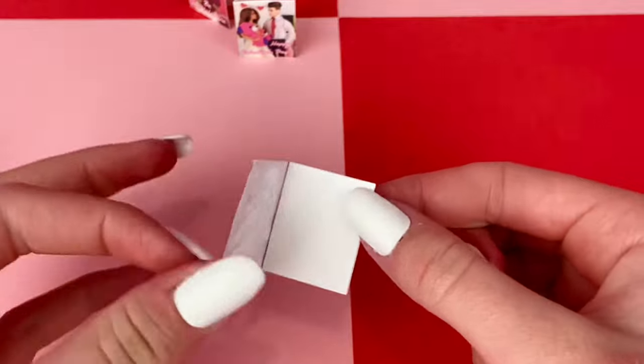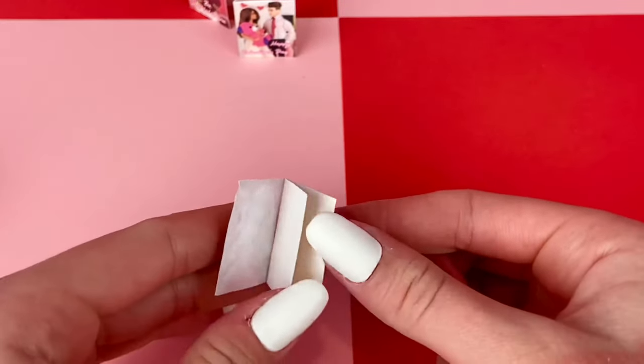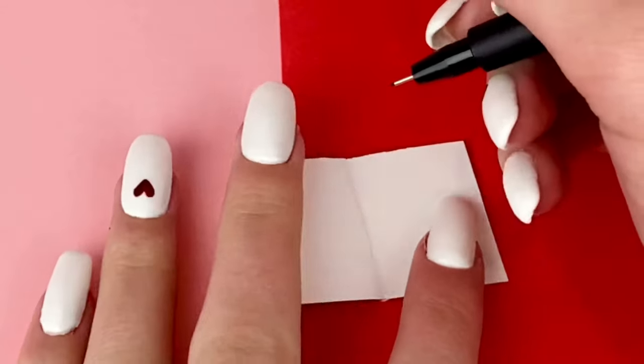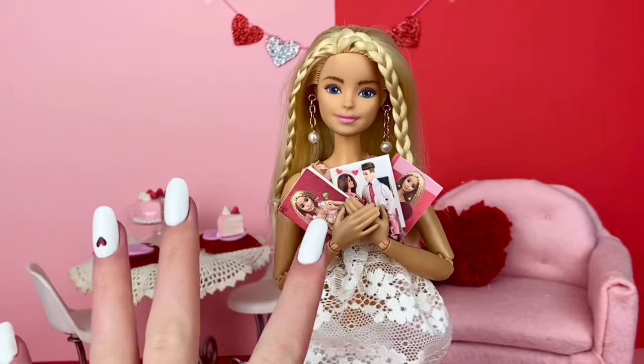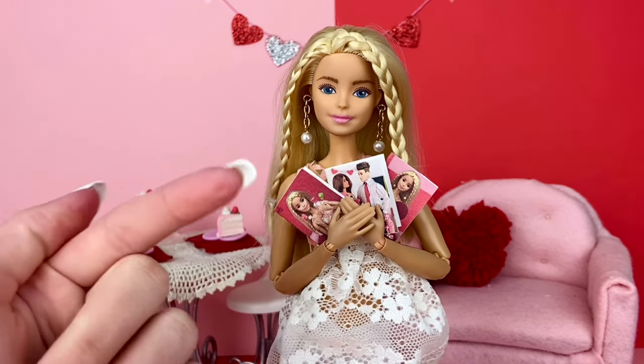It might even be smart to actually glue the card part after you fold the cardstock, just to make it a little bit easier. You can write whatever you want inside to make adorable little mini Valentine's Day cards from my dolls to yours.